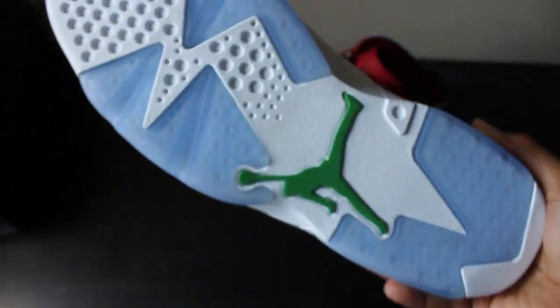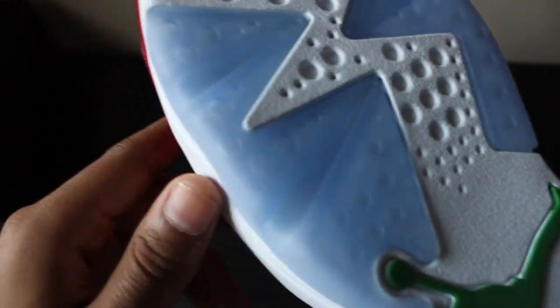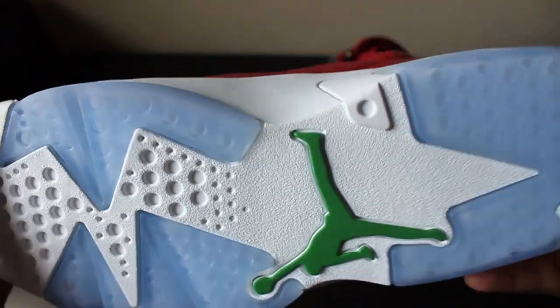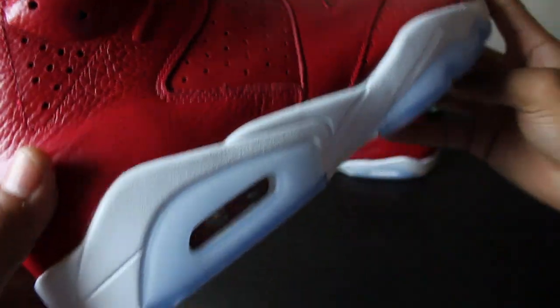Starting from the bottom, we have that nice icy blue tinted sole with a green Jumpman right here. The nice blue icy sole, which I love, along with the white in between - you have an all-white midsole going all around the shoe.